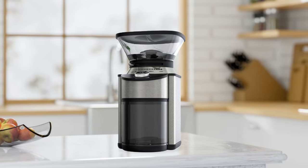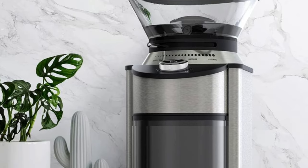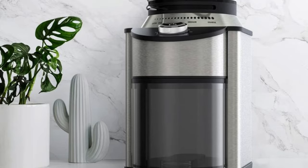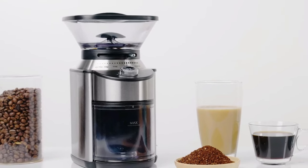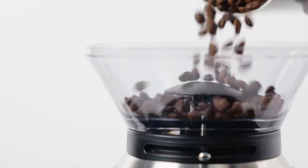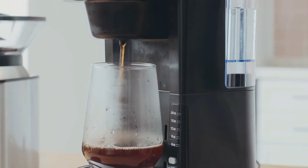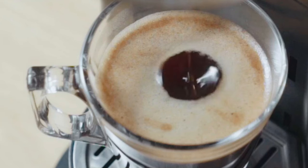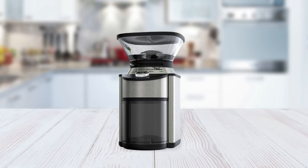Plus, it has a child lock feature for added convenience, so kids won't accidentally turn it on. This coffee grinder is also incredibly durable and sturdy, so it will last for years. It's made from quality materials including stainless steel and BPA-free plastic parts that won't rust or corrode over time. It has an ergonomic design that makes it easy to use and fits perfectly on any kitchen countertop without taking up too much room. Plus, its sleek design looks great with any decor style.